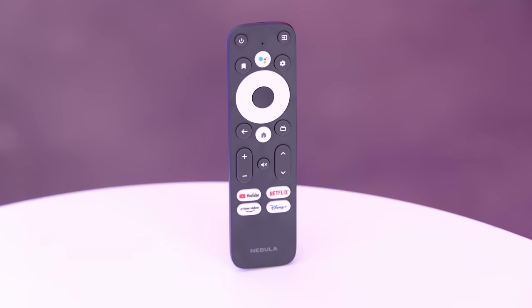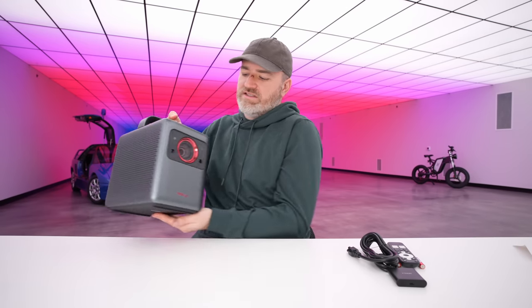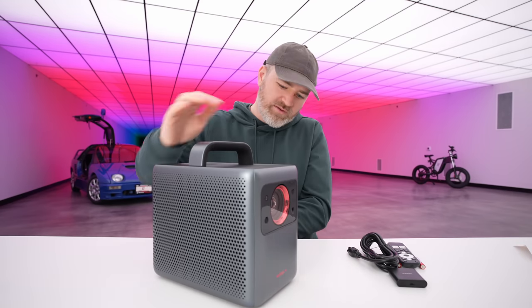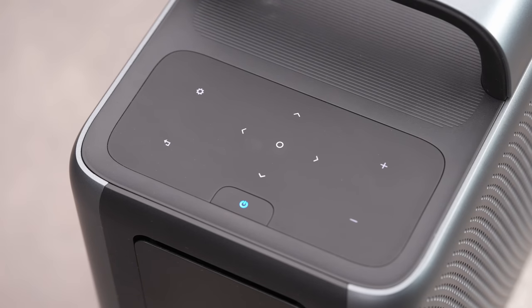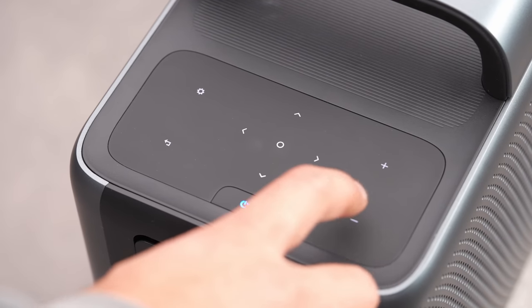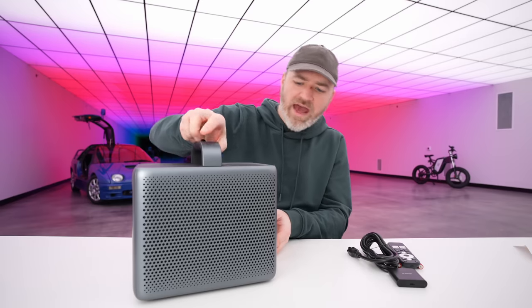Of course, our Google Assistant button as well. I like this handle on the top — still very portable and easy to move around. We have the grill on the side — it's kind of a cool look. There's a power switch, nav section, as well as audio controls. And this is like a rubberized finish to it.